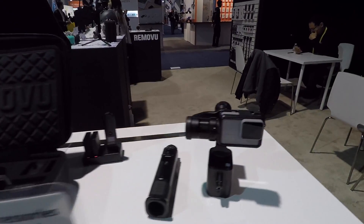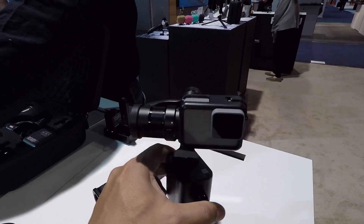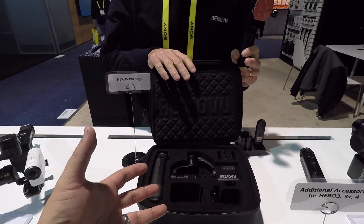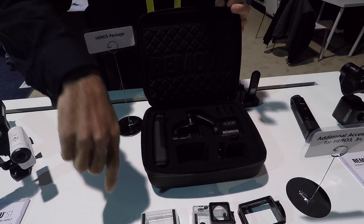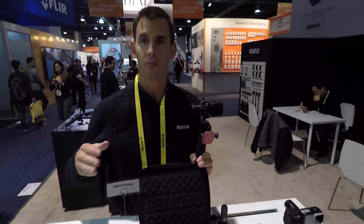Here's the GoPro 5, and it's running on the gimbal right now. This is how it ships — it comes in a case like this which is also a water resistant case. It comes with everything for the gimbal as well as the housing that you choose. We have the Hero 4 package or the Hero 5 package, and you can pick which package you want.